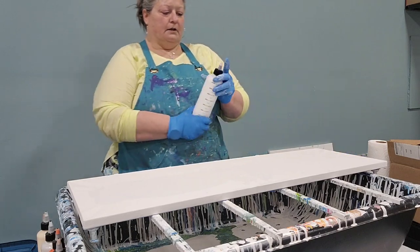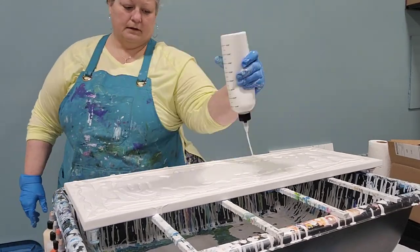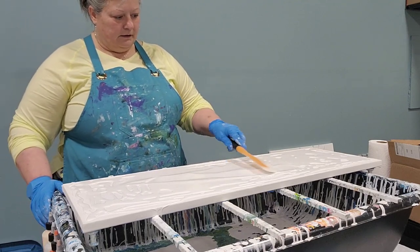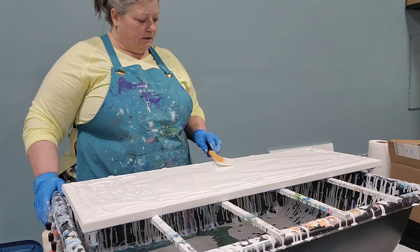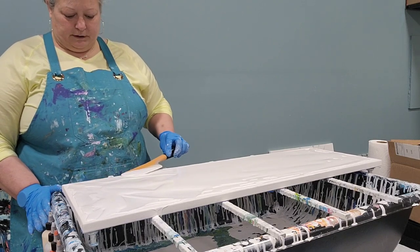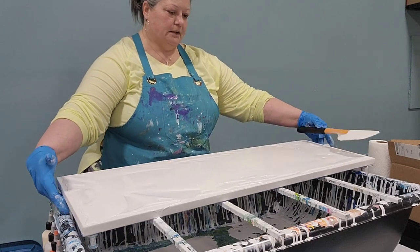I'm going to go ahead and put my base paint down. Let's spread that out a bit. Happy New Year to everyone! I hope everyone has had a good holiday and has rested — back to work.